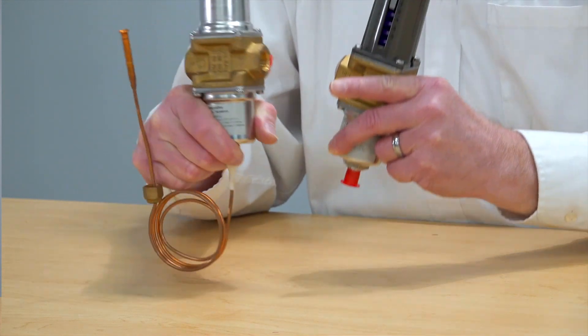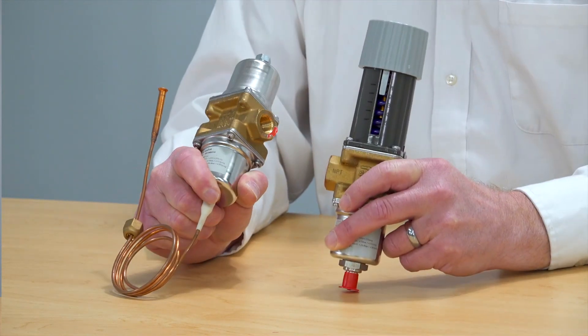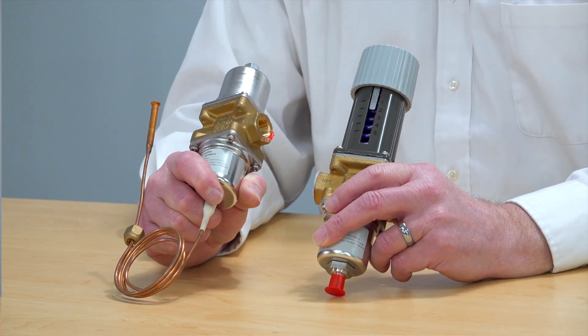That spring is what you adjust when you adjust the pressure setting of the valve itself. What you're really doing is setting the value at which the valve will begin to open or close until it's fully stroked open.